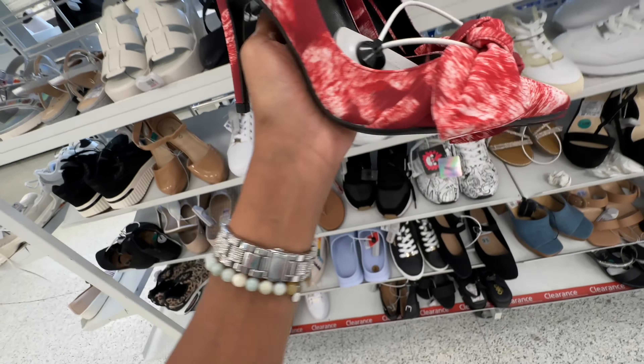This beauty right here is a stiletto black Steve Madden. I like the zipper on the back, look at these buckles and hardware details on the front — $28. Beautiful, right?